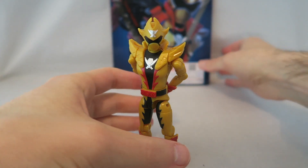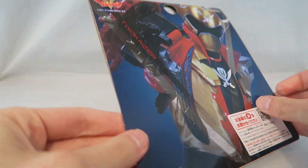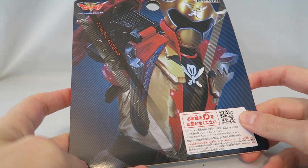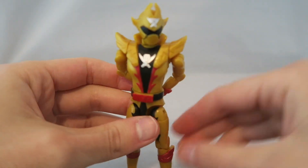Before we get started, I just want to talk about this real quick — this was the backing inside the case, and it has the instructions in it, just like the other ones, which I thought was kind of neat. The backing just looks kind of cool, so if you want to save it for a background or something, I just wanted to draw attention to that.